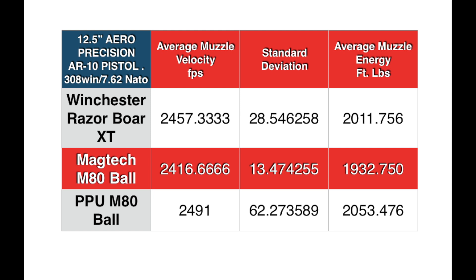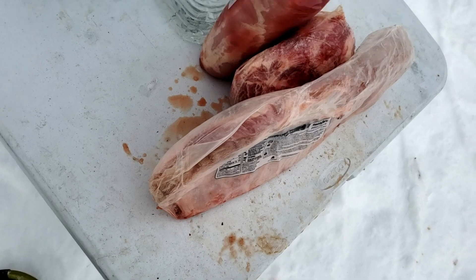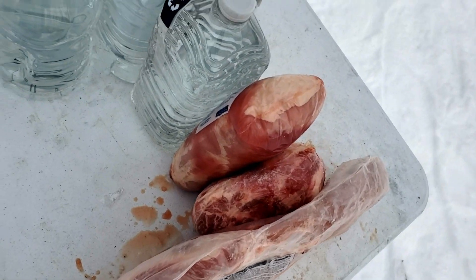If you have any suggestions on how to get rid of a jam going up into the feed ramp from the magazine, let us know. We're thinking it might be a buffer issue.